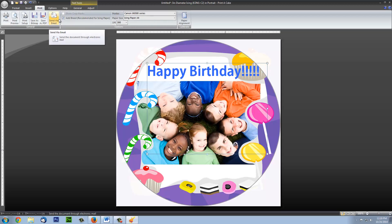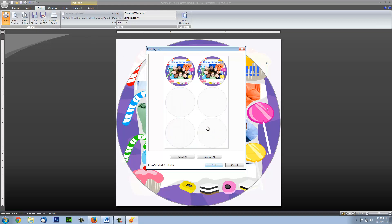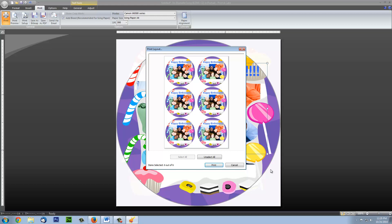The last thing we want to do is add a bleed to our print. This part is optional, but it ensures consistency across all of our pre-cut circles. When we are all set, we click Print. From here, we can see a preview of our project and choose which circles we would like to print. If we only need two circles, we can save the rest of the four. When we are all set, we click Print, and we are all done.